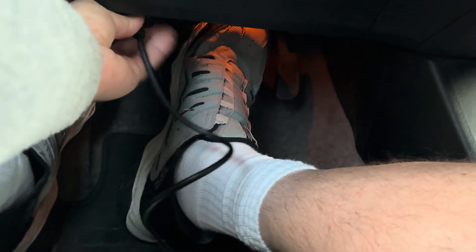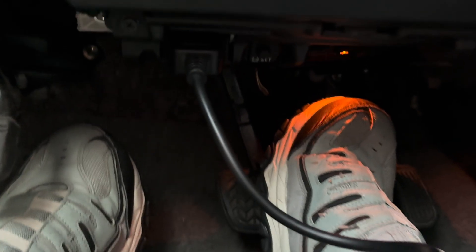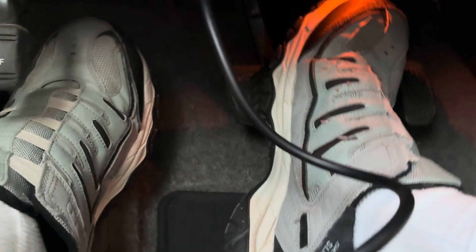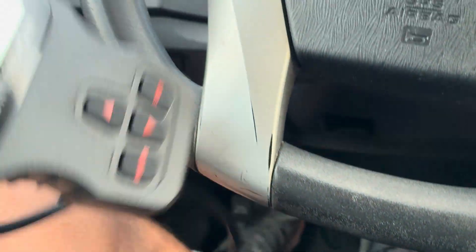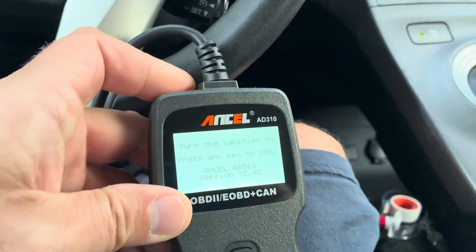The OBD port is usually right under your dash — you can feel it. In this case it's right on the bottom here. In your car it might be a slightly different location, but more or less it's usually under the dash. As soon as you plug it in with the car on, it'll come up with this display screen.